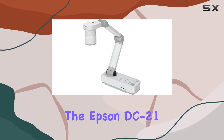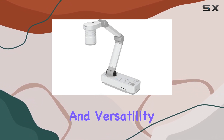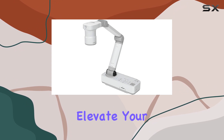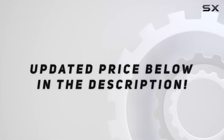Overall, the Epson DC21 high-definition document camera is a top-notch visual solution that delivers exceptional performance and versatility. With its impressive zoom capabilities, HD resolution, and seamless connectivity, it's sure to elevate your presentations, lectures, and demonstrations to the next level. Check out the video description for an updated price.